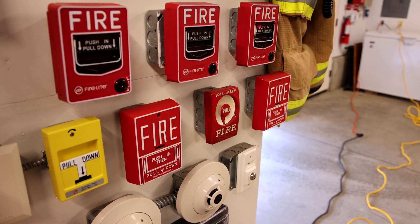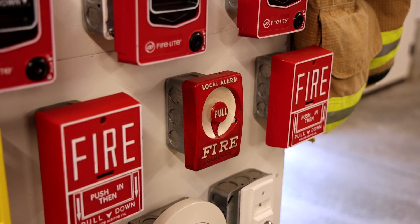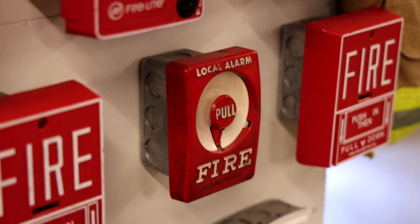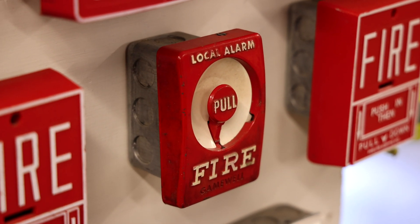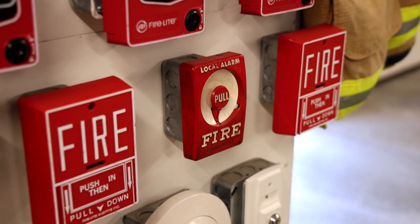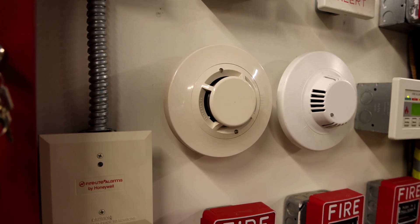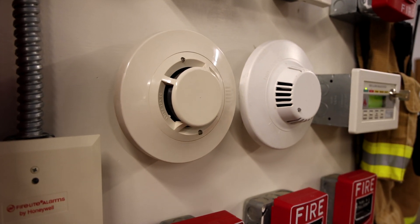There is a new conventional fire alarm pull station on the board. It is a Gamewell M46-1 Century fire alarm pull station and as you can see it is the local alarm model. So we'll go ahead and pull that later in the video for demonstration, but first let's go ahead and test out this Firelight addressable smoke detector.